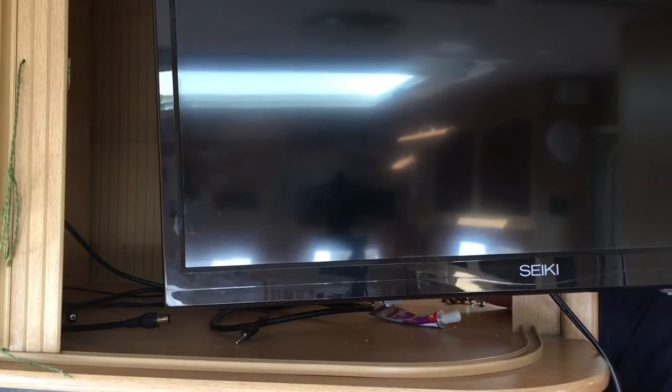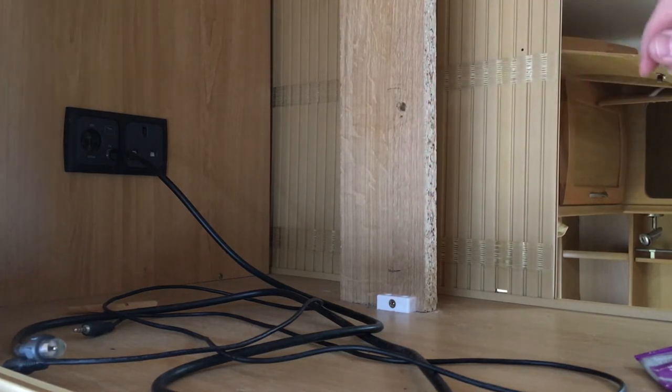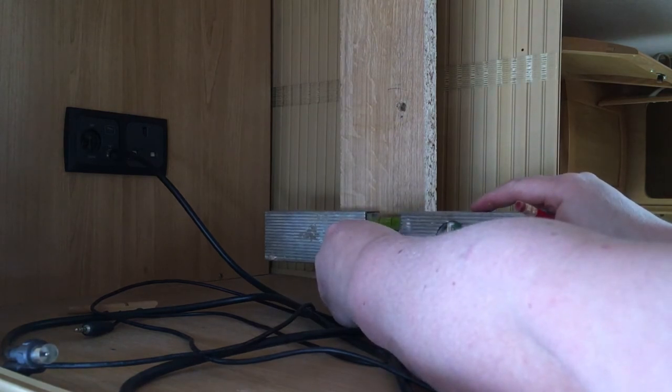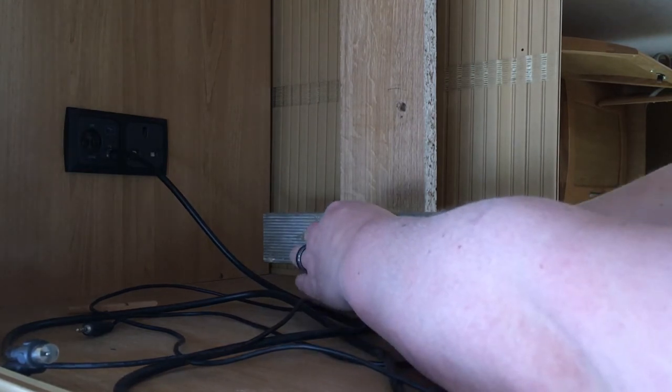I've decided to put it on the piece of wood I already have at the back, because it'll be easier to get it in and out of the cabinet. I'm going to hold it up there and roughly mark the height where I want the bottom of the bracket. I've made a rough mark, and now I'm going to get my spirit level on it and make sure it's nice and level, then draw myself a line where I need it.